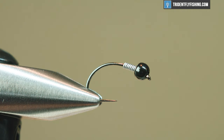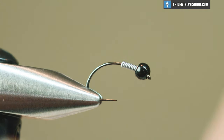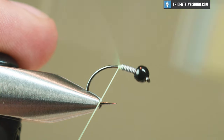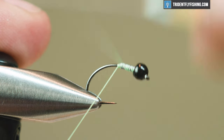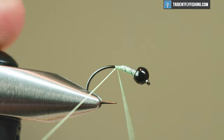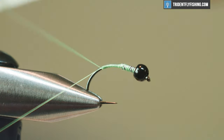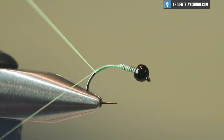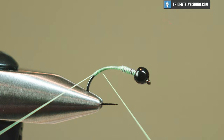For thread I'm gonna use UTC 70 in fluorescent green — this is gonna create the color of my fly. Take some wraps behind your lead and then up your lead so it doesn't move. This is gonna create the underbody color, and I'm gonna use clear vinyl for the body. This looks good in yellow as well. Around here we have a ton of these green caddis, so this is what I like to use — super effective pattern.